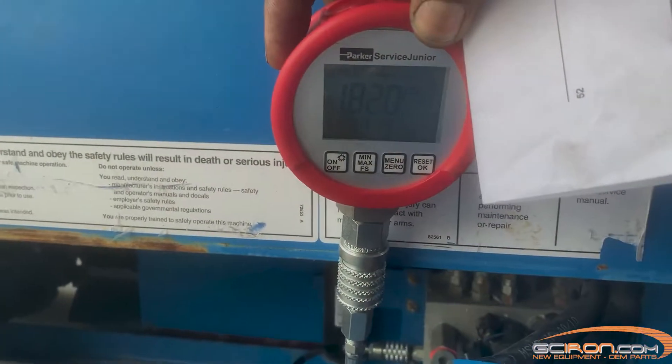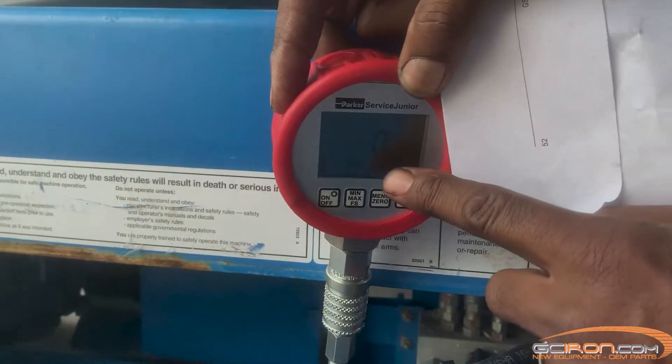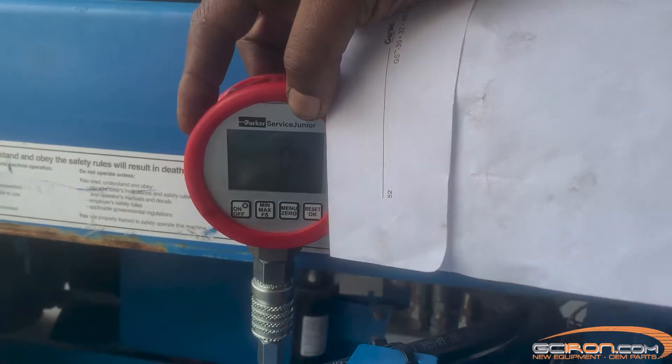What we are looking for here is a reading of 3200 PSI or pretty close to it. If the pressure gauge reaches 3200 PSI, stop immediately — this means the hydraulic pump is good and functioning correctly.